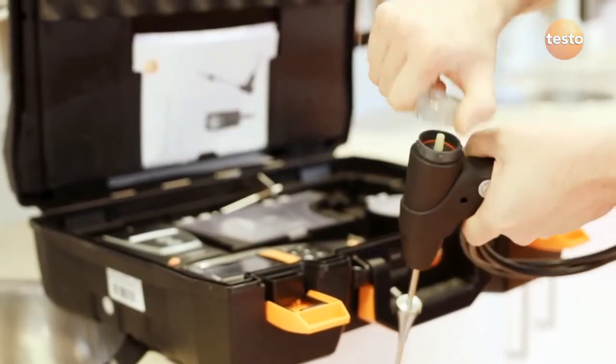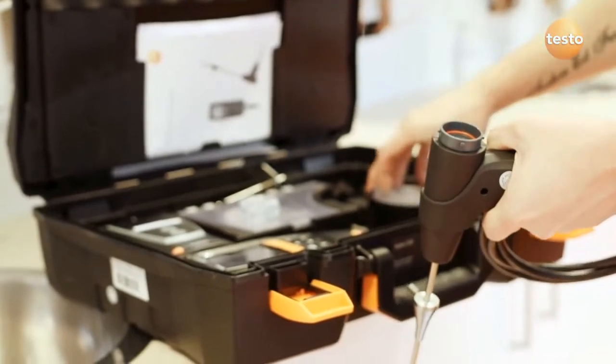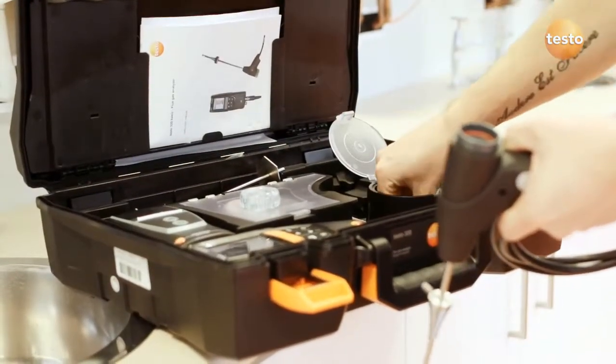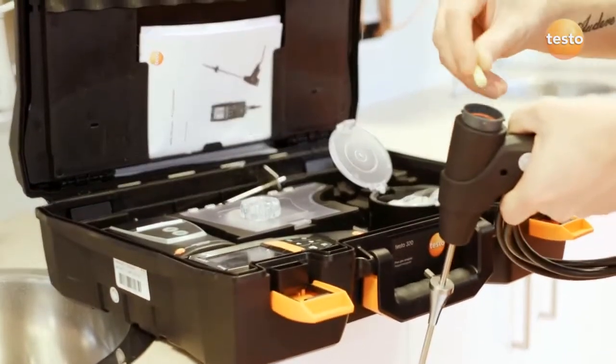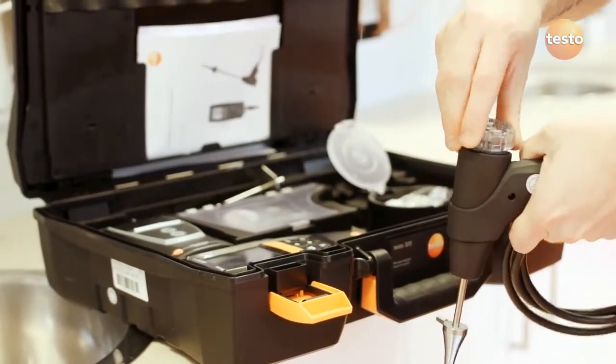Regularly check the filter in the probe panel, which is really easy to do on any Testo analyser. If the filter's dirty, throw it away for a new one. If it's wet but clean, you can fit a dry one and keep the old one to dry out.